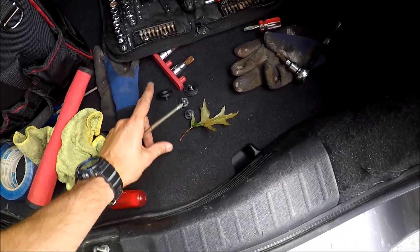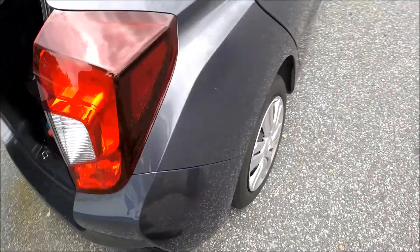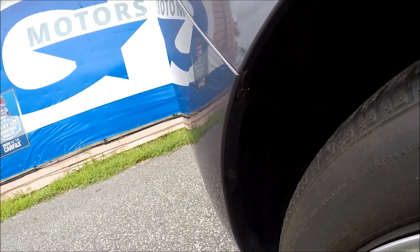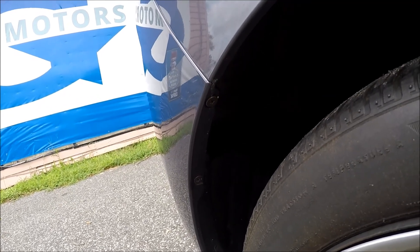So once we have the four screws out over here, we have to remove two screws here and the same two screws on the other side. So do that now.